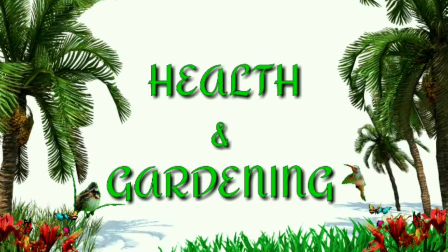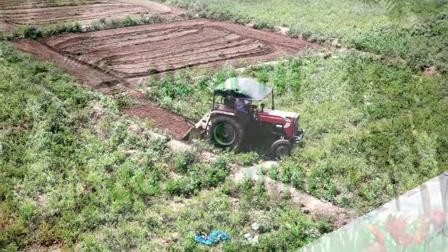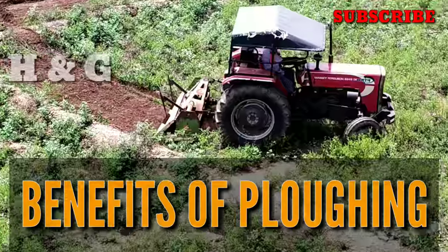Hi friends, welcome to my channel Health and Gardening. In this video we are going to see what are the benefits of ploughing.